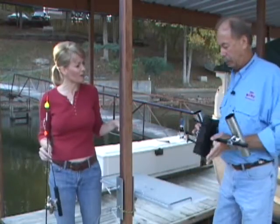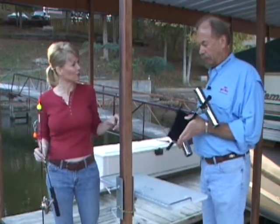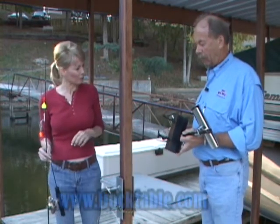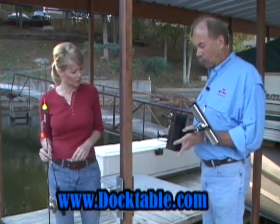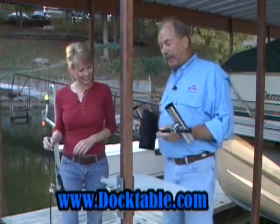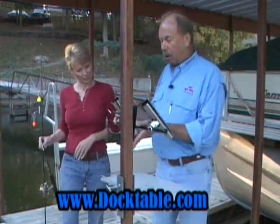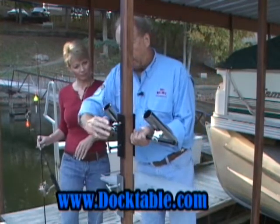Okay Ron, now show me this. I've seen people fishing off the dock the easy way by just leaving their poles there, but this is yet another efficient portable device that you have at Doctable.com. Right, Debra. This has the same unique adapter as the Doctable. However, it's a rod holder.